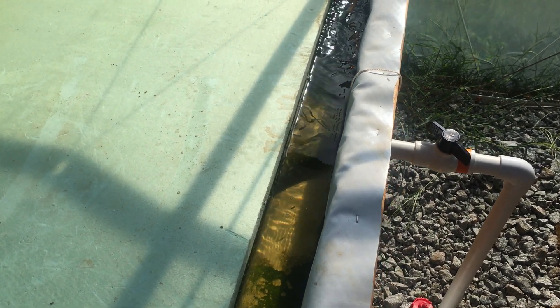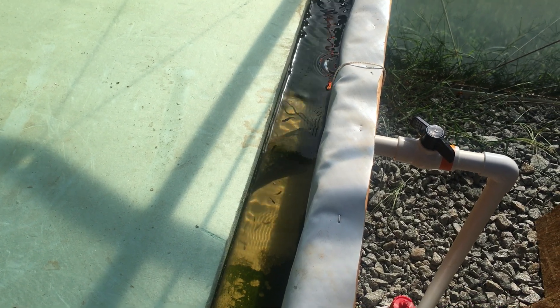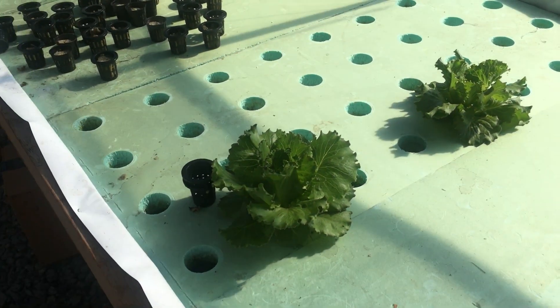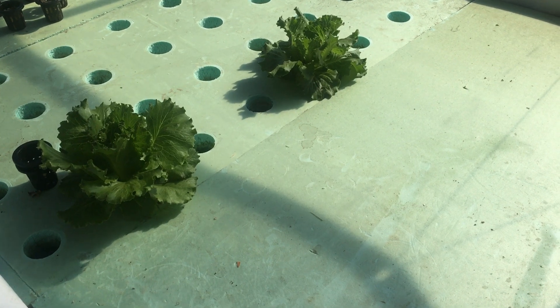Hey everybody, this is Rested Root Farms. It's August the 18th, 2021, and I figure we do a quick update here. It's been a little over a month since we did a video. We've made some pretty good progress in finding out which crops are going to work well for us.